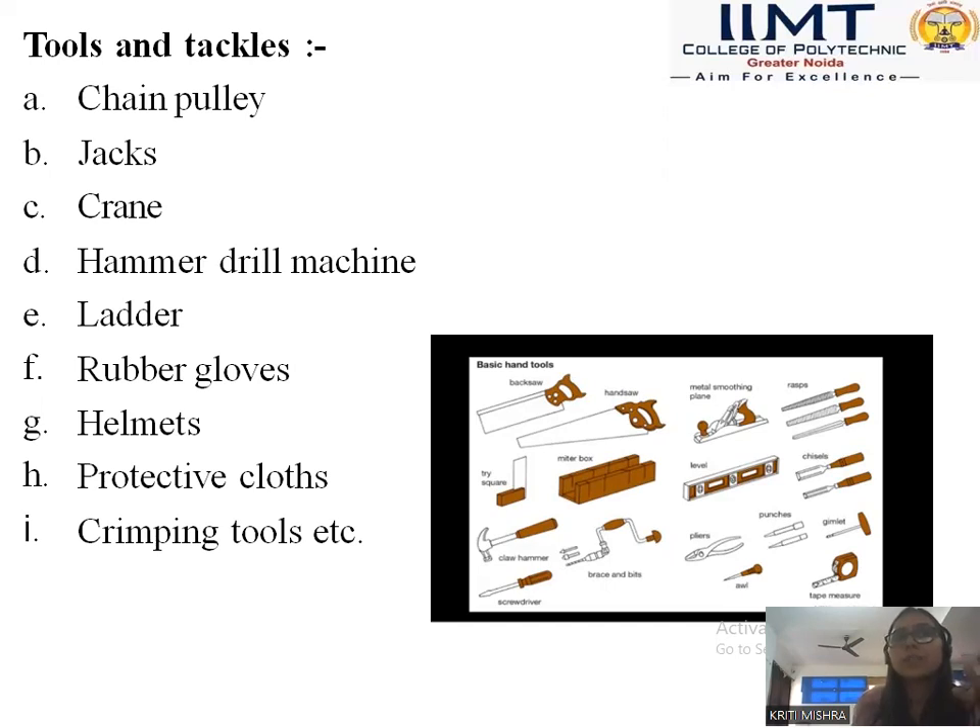These were the tools which we can see in our day to day life: chain pulley jacks, crane, hammer wheel machine ladle, rubber gloves, helmets, protective clothes, crimping tools, etc. Students, you must know when we have to enter an industry, protective clothes, helmets, and rubber gloves are the necessary ones for entering in the electrical industry.